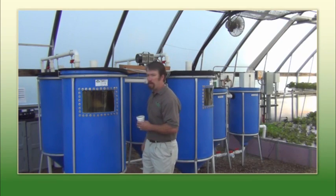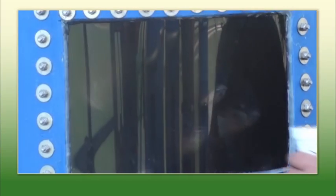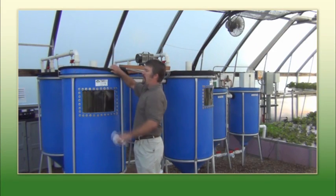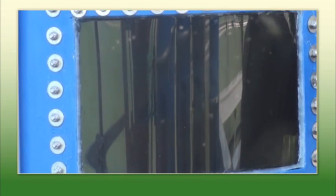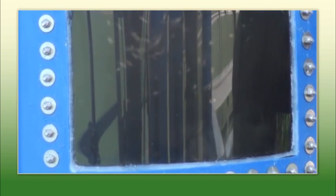We feed them about three or four times a day. The beauty of aquaponics is that every pound of food that we put in the fish tank actually puts a pound of meat on the animals. With some of the hybrids now, you only have to put 0.8 pounds of food in the tank to get a pound of meat on the fish. They're fairly hungry, as you can see.